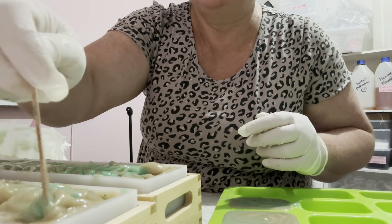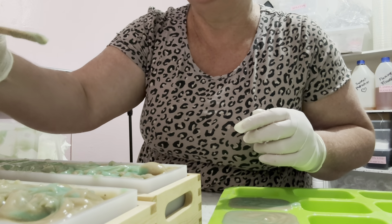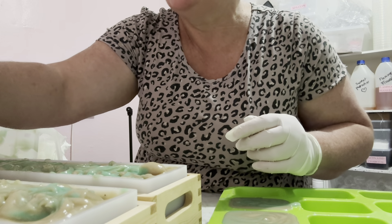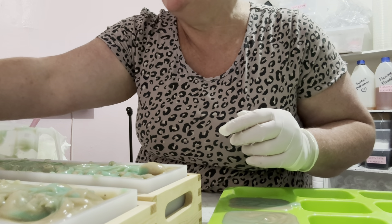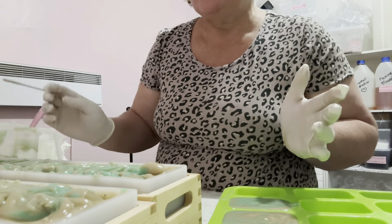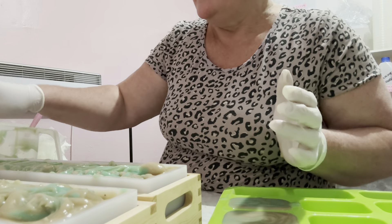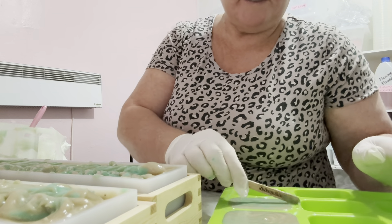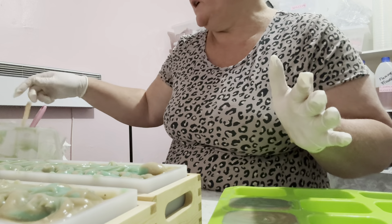I'm going to add a tiny bit at the edge because that way I can make a beautiful pattern if there's some sitting at the top. Give it a tap down. If there's any left over I have another mold — I showed you once before these are my guest soap molds from Aussie Soap Supplies. So I'm just going to move this to the back and literally fill it in with whatever I've got left, which is only a tiny bit.